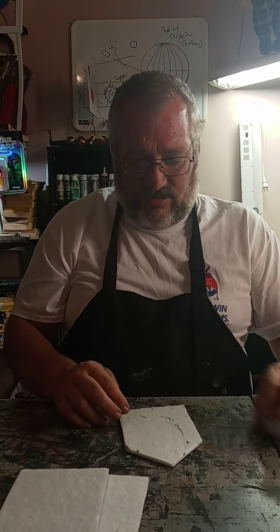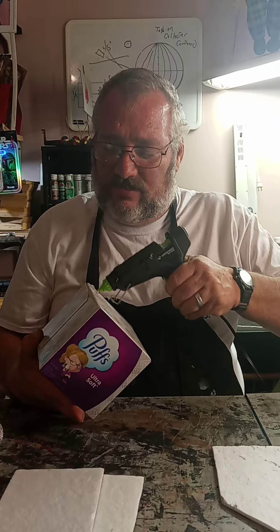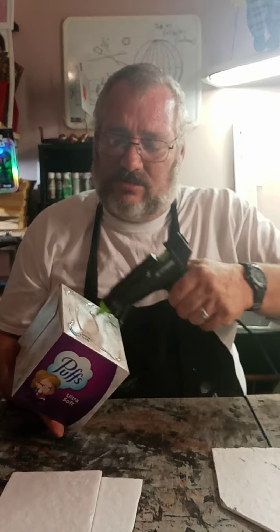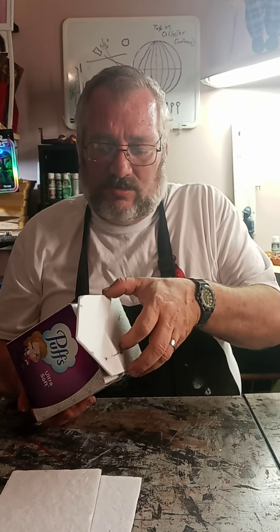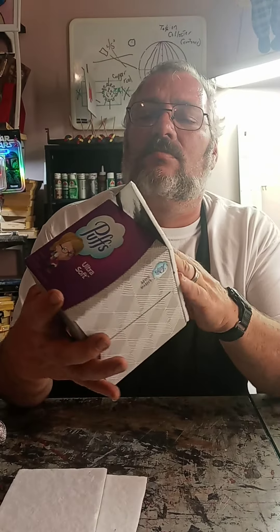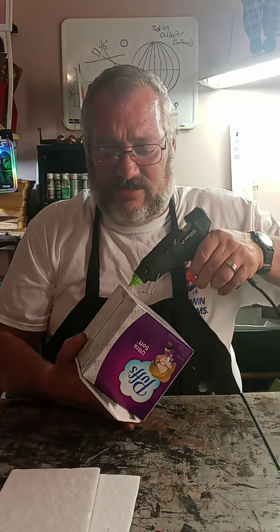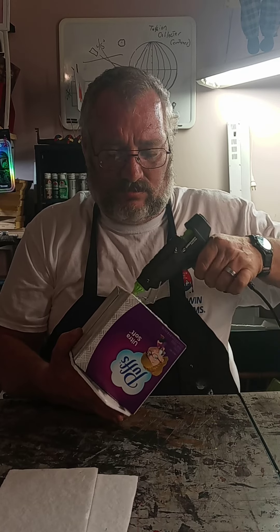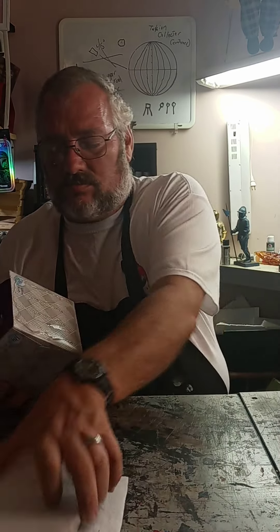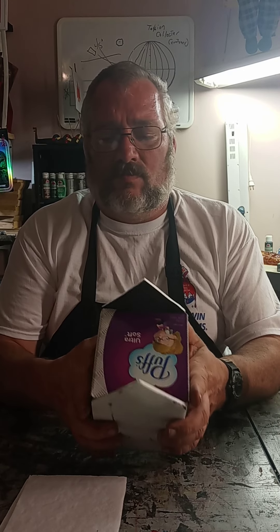We got them all stuccoed. Now we get the glue. Starting with the short side, grab your gun and just put it on there. Hold it tight, hold it firm. Do the same thing to the other side. Hold it tight and firm — make sure that you're inside your square.